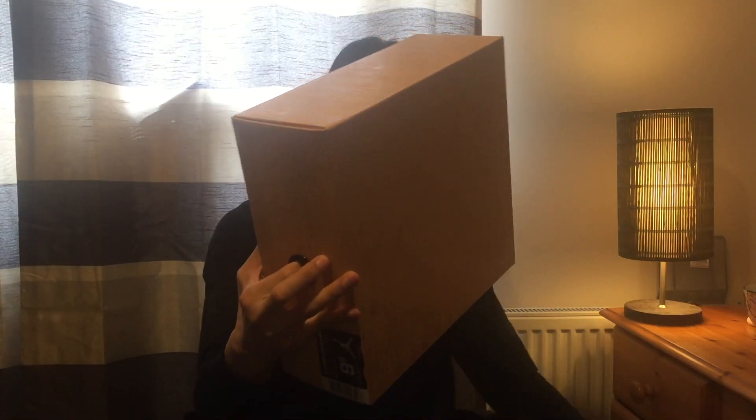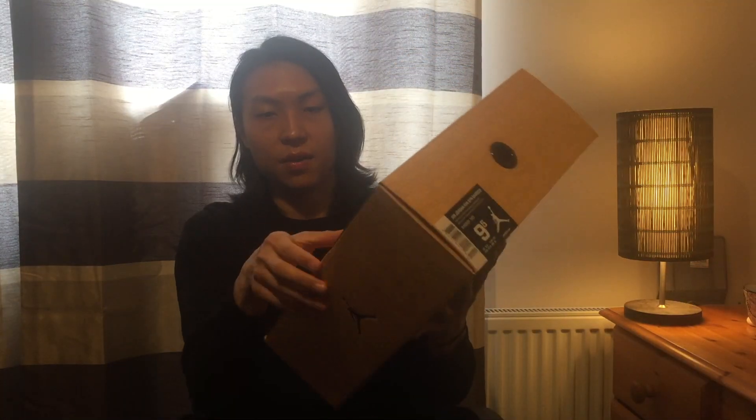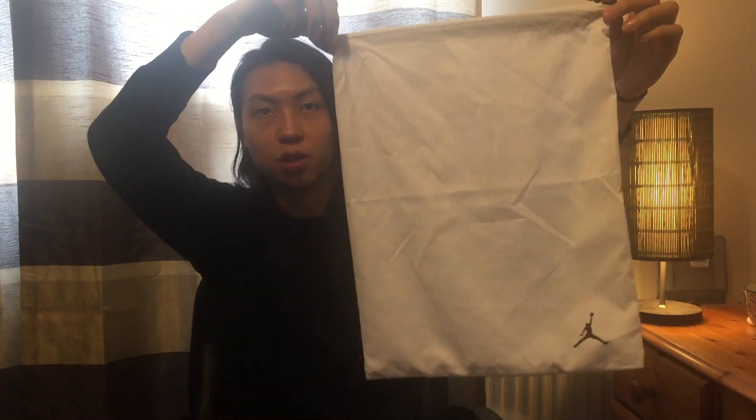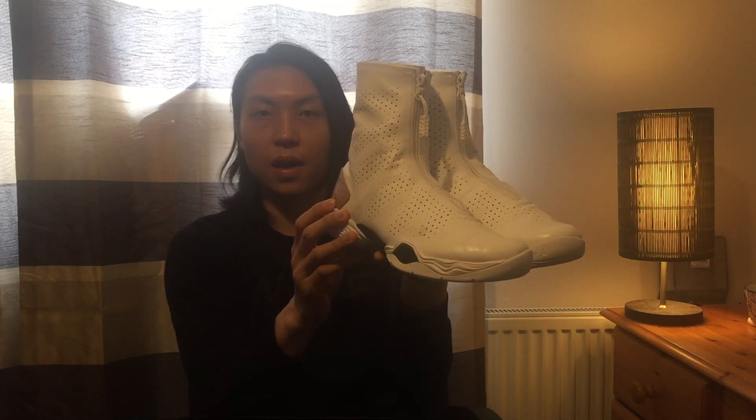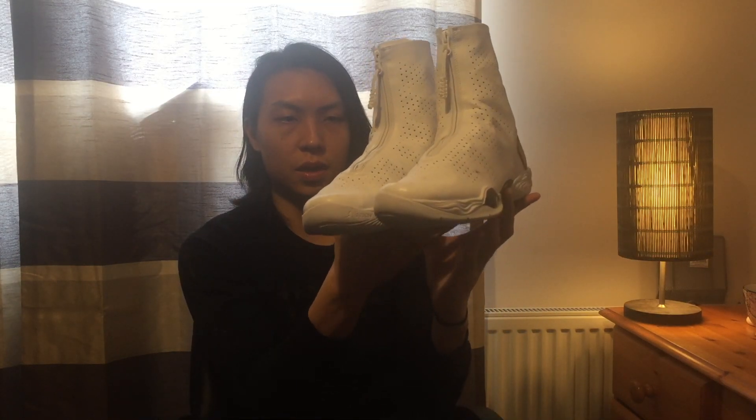It's a pair of Jordan 28 — the black box with a big wooden texture. I'm going to open it. This is the last colorway of the 28, 'Bamboo.' It's made from root material. It also comes with two dust bags for your shoes.